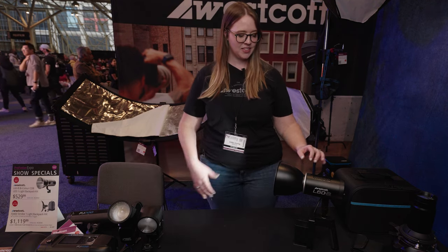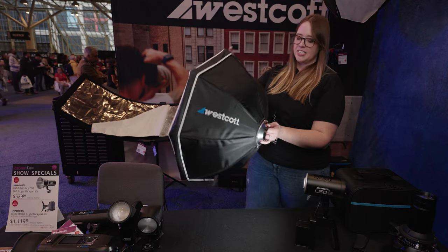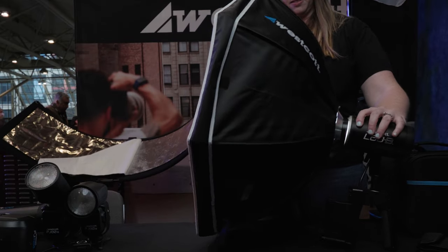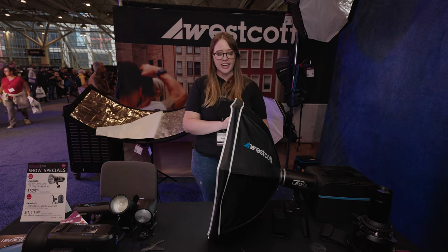Can you show how it goes on? Yep. So it just goes on just like any Bowen's mount, but the only difference is ours has four points and it's a slightly smaller mount. Just twist on and you get nice soft lighting on your light.